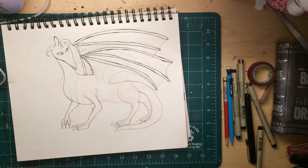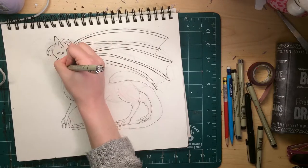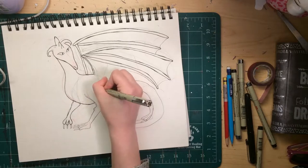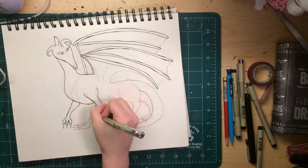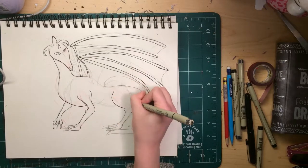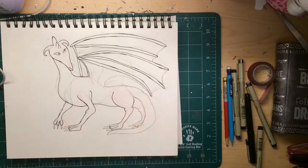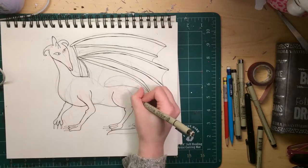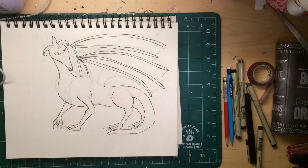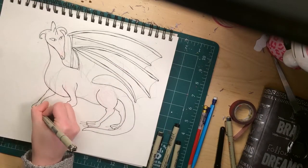Honestly, the biggest thing I'm noticing here that I need to improve is just the torso of the body. The legs could be improved on, and the paws could also be improved on. But I'm pretty sure if I drew this again now I could do better — I'm not really sure what's up with that body. I think what happened was I tried to draw a mammalian body but gave it reptile legs, and I think that's why it's not working.